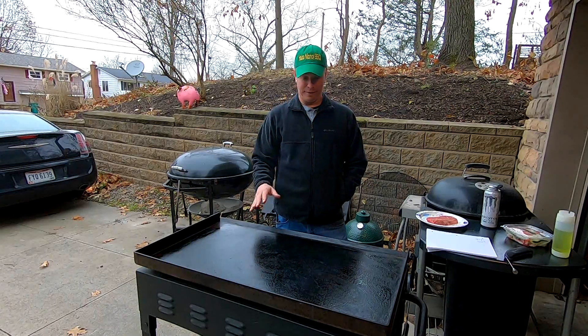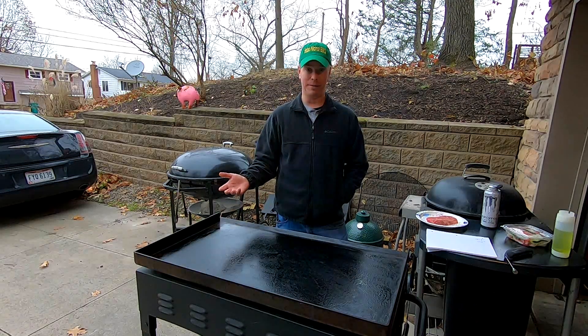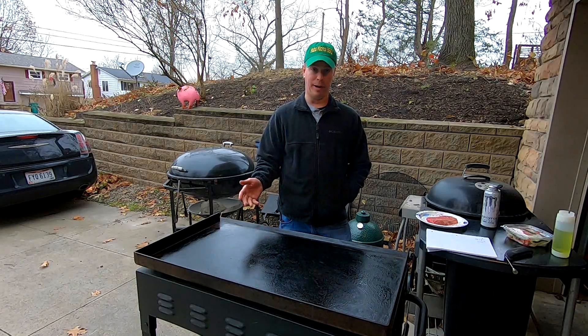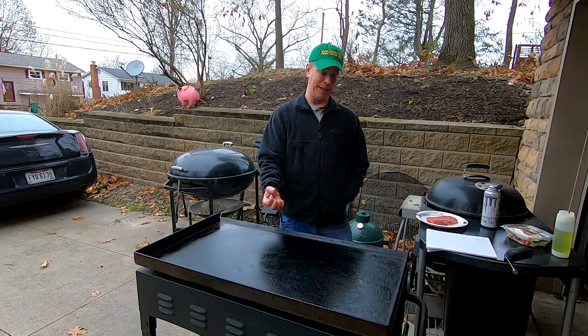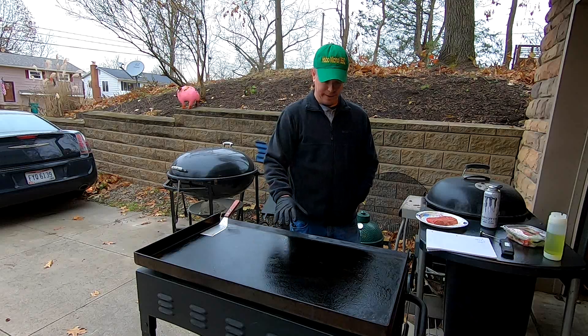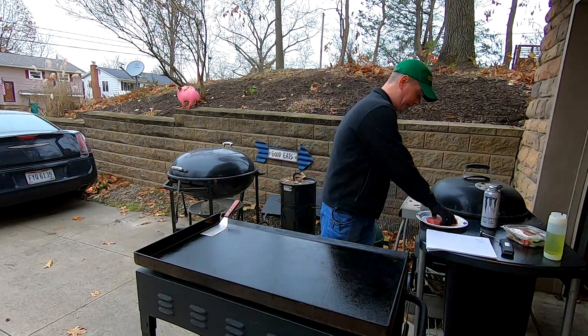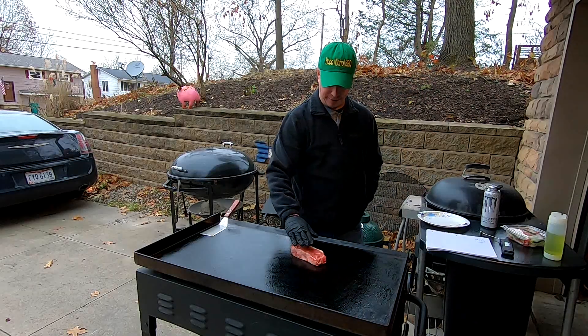I'm going to continue to let this cool off. Our oil is smoking at this point because it was so hot. I'll re-oil everything. We'll throw a steak on there and talk about what happens when you put a large piece of meat on a griddle and how the meat sucks the heat out. I've just put some new oil on here. Temperature right here is about 435. We're going to take this roughly three-quarter to one-inch steak and set it down.